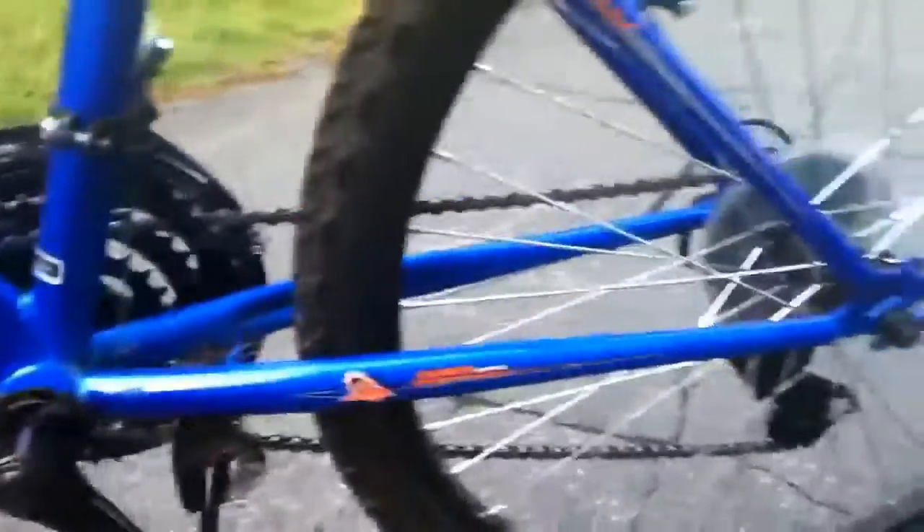The kickstand kind of gets loose and falls off on other bikes — that's what happened to my other bikes. If you're going to wash the whole thing, use soap and water, because the soap will kind of keep it from getting rusty.